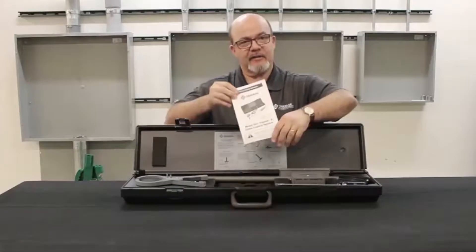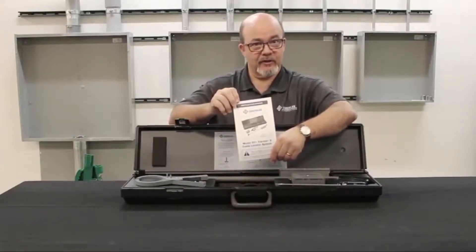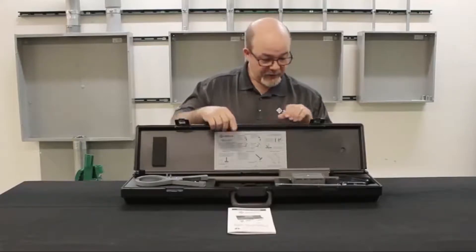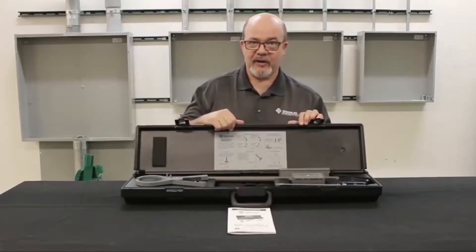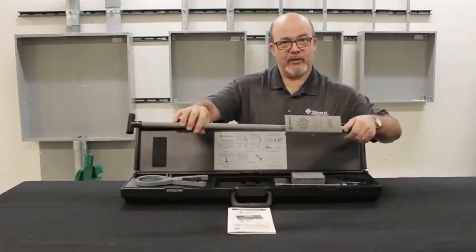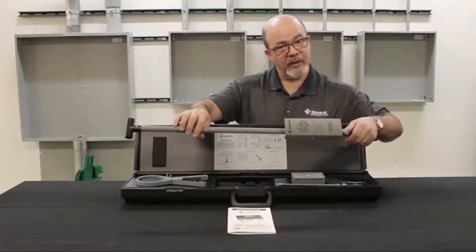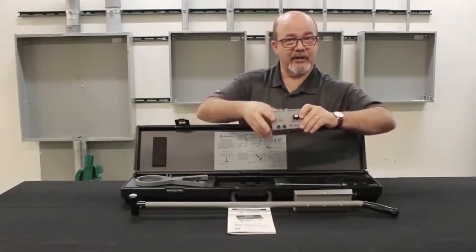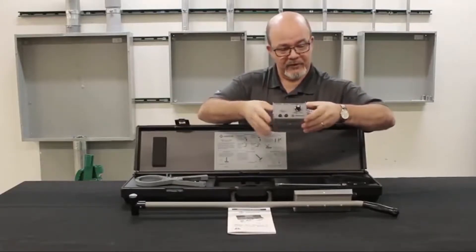First thing inside is a 501 Tracker instruction manual. With new units, there will also be a bag of batteries for both the receiver and the transmitter. This is the 501 Tracker receiver — there will be a 9-volt battery in the bag for this unit. This is the 501T transmitter — there will be 8 AA batteries in that bag for this unit.